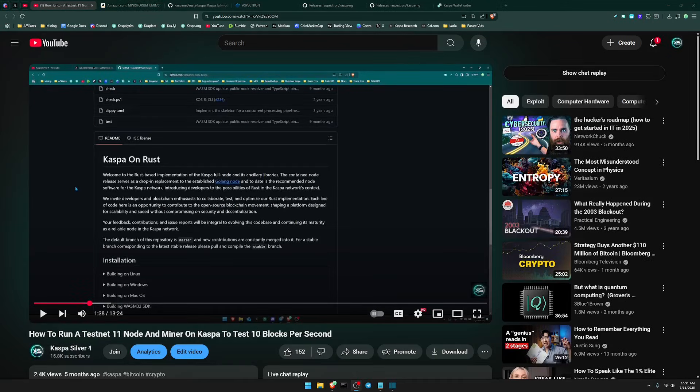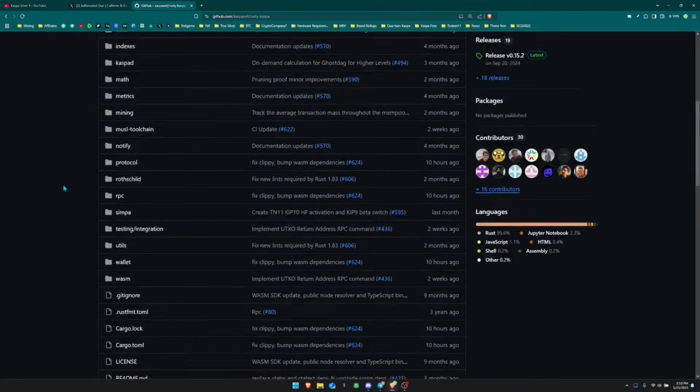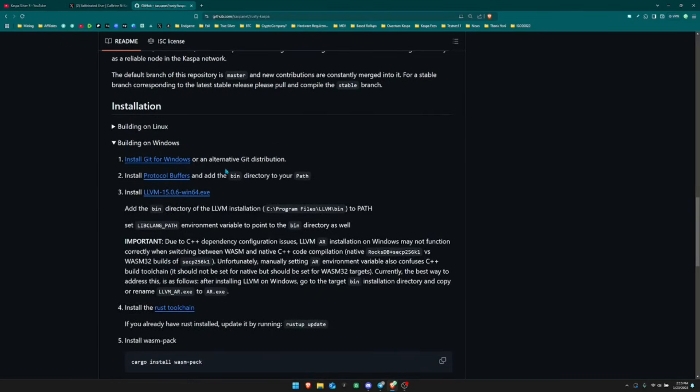The last and most difficult way to run a Kaspa node is building it from source completely — this section is clipped from a previous video with a solid walkthrough. Head over to the GitHub for Rusty Kaspa using the link in the description, scroll down to where it says 'Kaspa on Rust,' and you'll find installation guides for each operating system. In this video we're doing this for Windows.